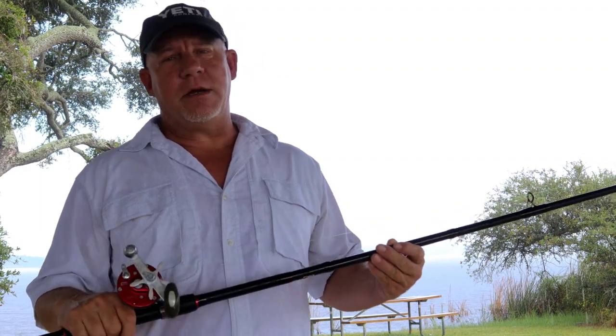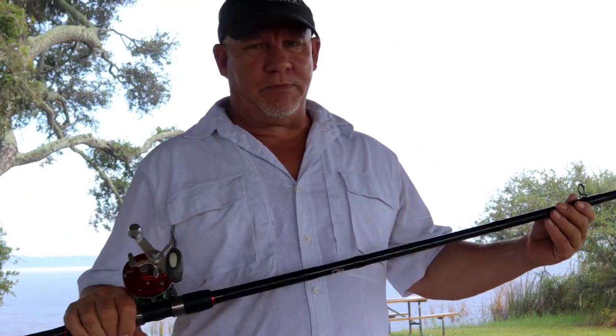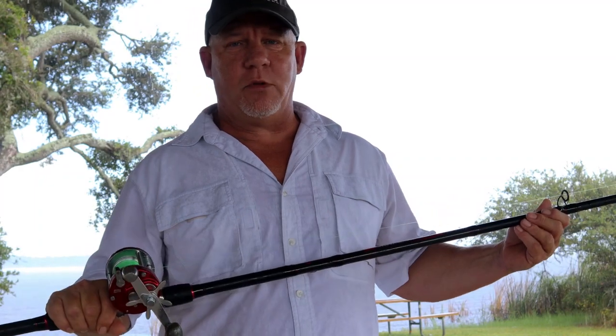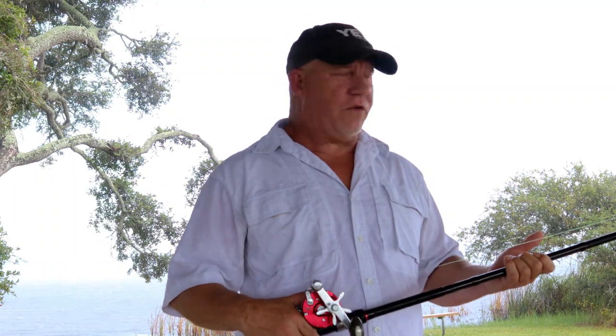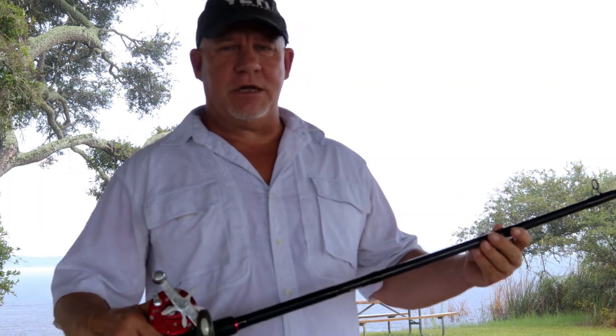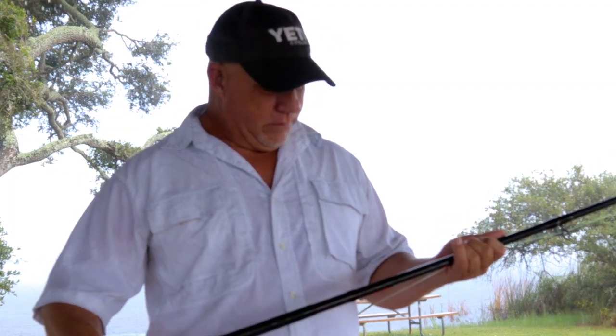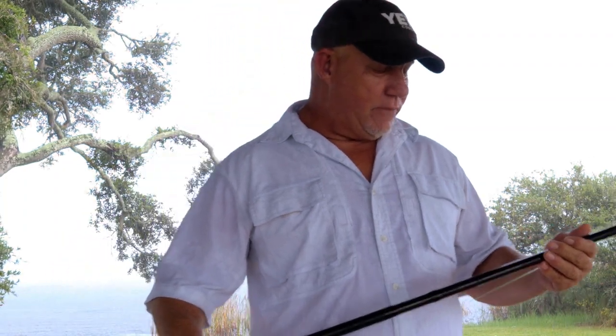We're going to talk about this rod. I've been in the market for quite a while trying to find a good surf casting rod without breaking the bank, because my clients really like using spinning reels. But personally, I like using the conventional reels because I can get a little more distance and you don't have to worry about cutting your finger when casting really heavy baits. This one I got off Amazon — it's a Fib Link called the Moon Sniper. It's 12 feet long, heavy power, fast action.